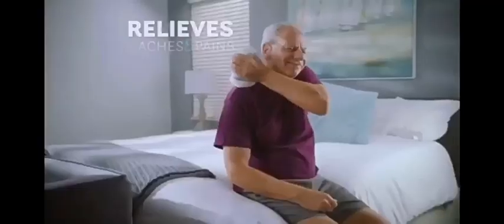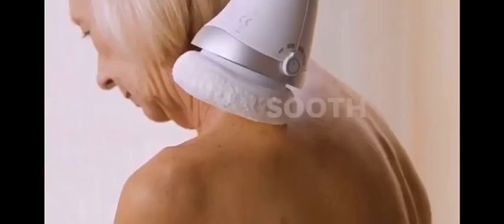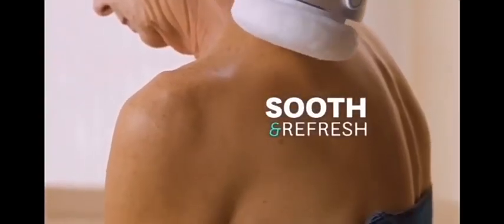Vibrosculpt Relax can help relieve temporary aches and pains, can help support your circulation, soothe and refresh tight muscles, and help you feel revived and alive again.